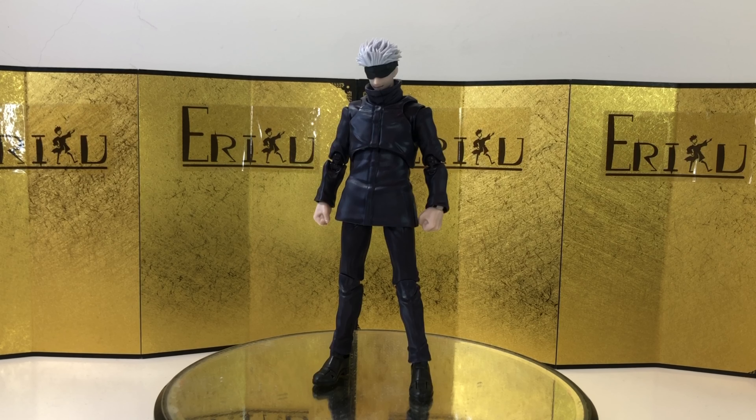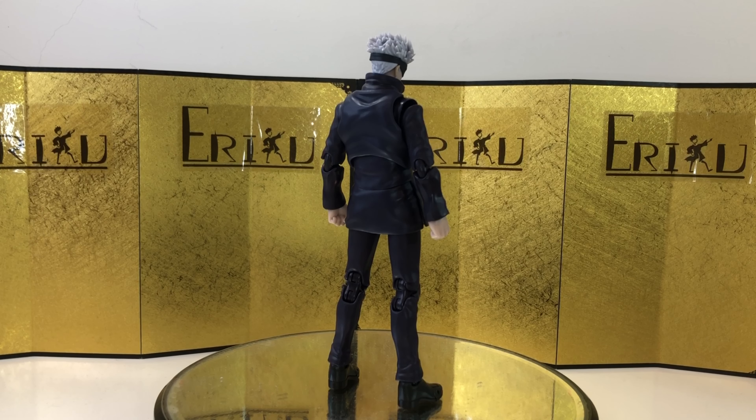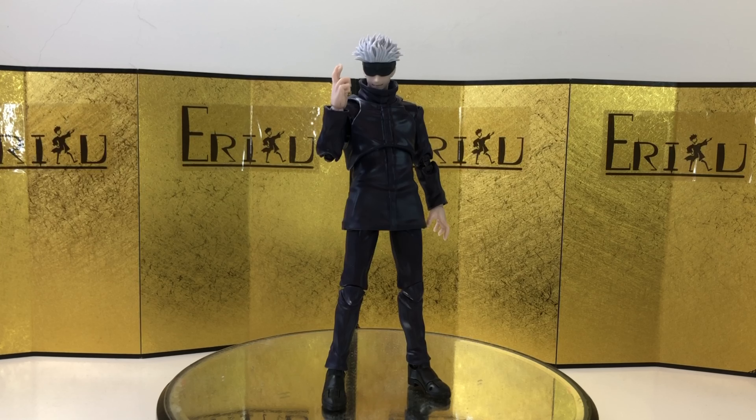Lastly, we get a pair of hands for hollow purple, which is really, really cool. Let's check out some action posing.